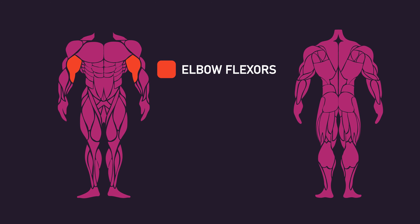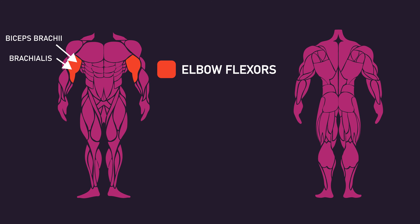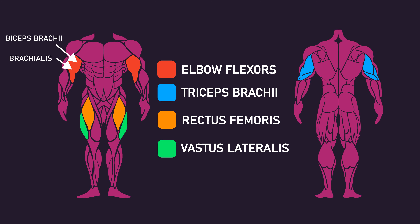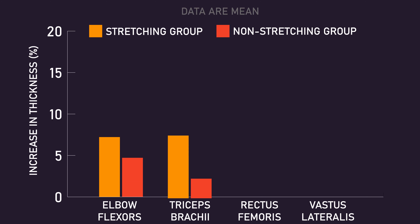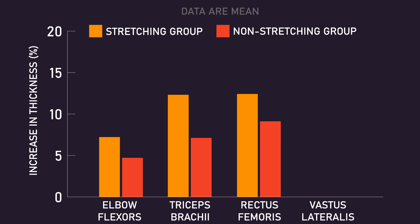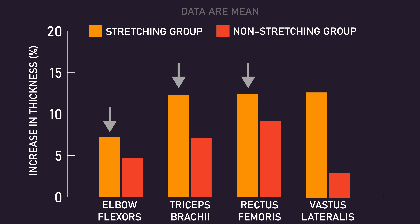Thickness of the elbow flexors — which would have included the biceps brachii and brachialis — triceps brachii, rectus femoris, and vastus lateralis was measured before and after the eight weeks for both groups. Although there were no statistically significant differences in elbow flexor, triceps, and rectus femoris thickness between both groups, it is evident that the results do slightly favor the stretching group. A longer study or more participants could result in these differences being significant.